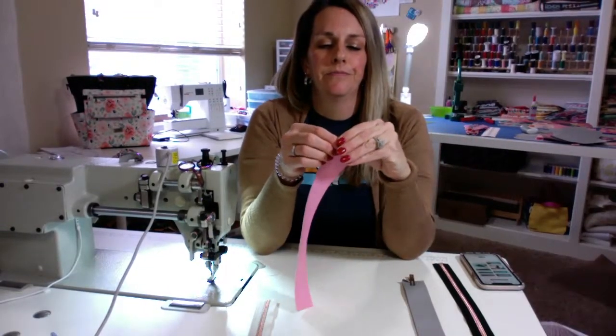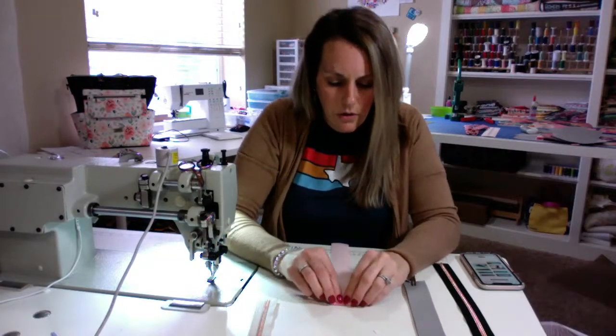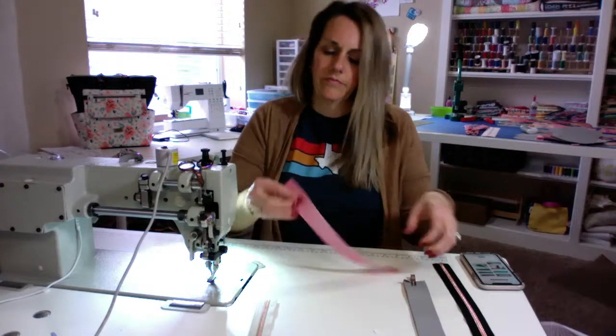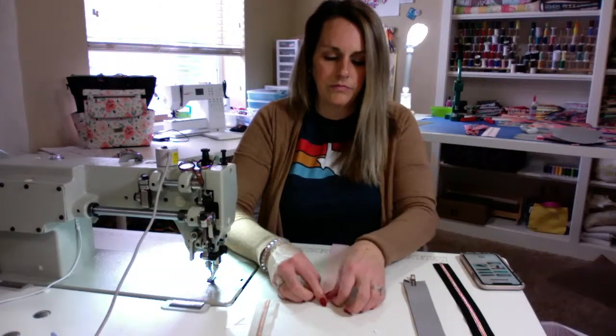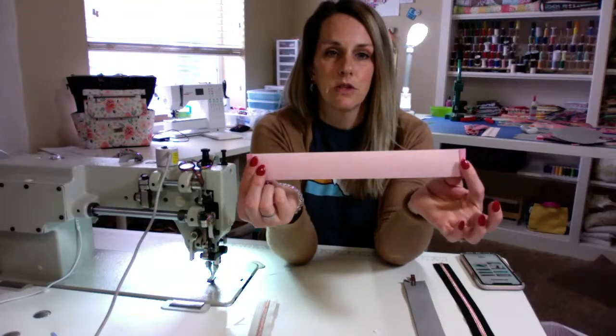I'm just going to fold those down — just like that. You do that on all four pieces, just so you don't have raw edges.